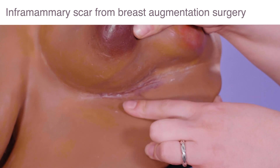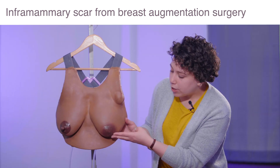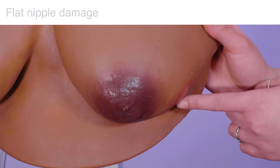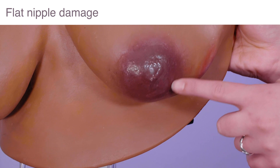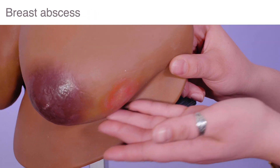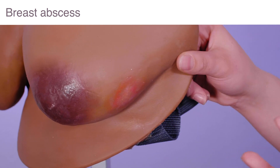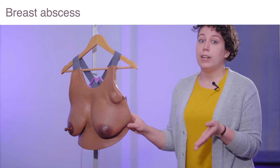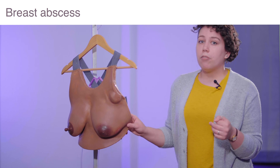The last feature I want to talk about is — as we discussed this flat nipple, moms often have issues latching — you'll notice that there's a little bit of rug burn or nipple damage there from possibly a poor latch. From that, you'll notice there's a breast abscess here. Just like the mastitis on the Essential LSM, this is a more progressed version of that same infection, possibly again from nipple damage.